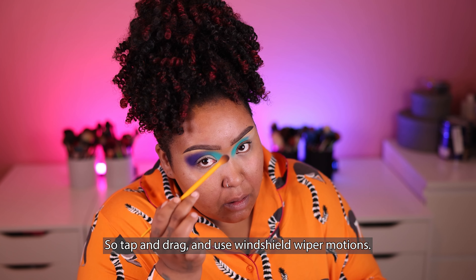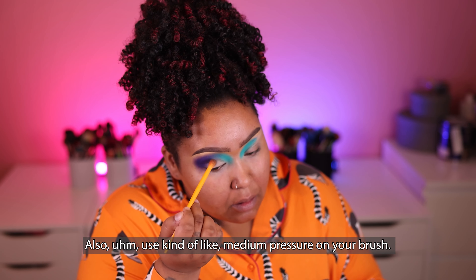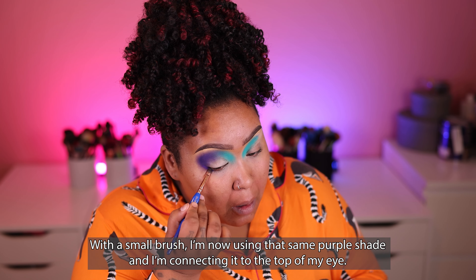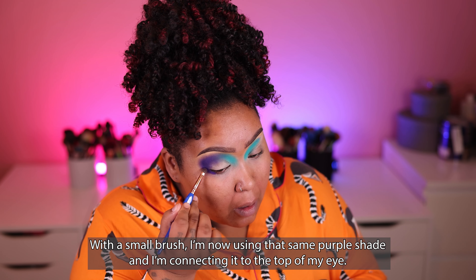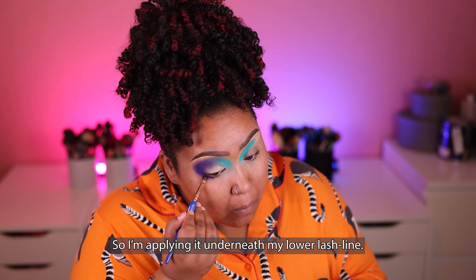So tap and drag and use windshield wiper motions. Also use kind of medium pressure on your brush. With a small brush, I'm now using that same purple shade and I'm connecting it to the top of my eye by applying it underneath my lower lash line.